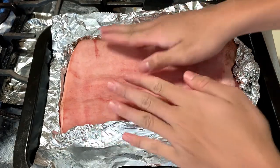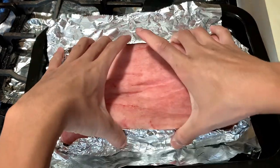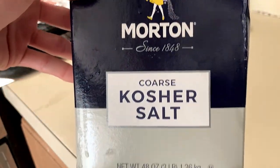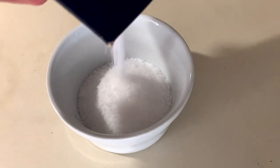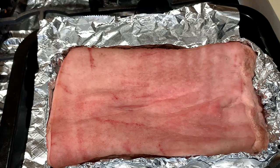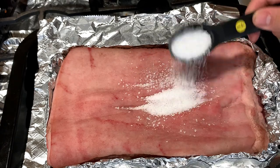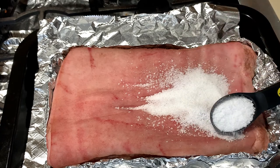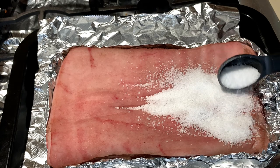Now we're gonna cook our pork belly. Put it on a sheet pan that has little borders in case juices leak out. We've got kosher salt — you can use rock salt as well — and we're gonna lay it on top starting with five tablespoons. You don't want any pink showing through; if you see pink, add more salt to that spot. Evenly spread the salt across the entire surface.